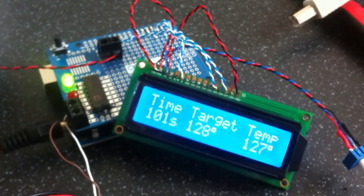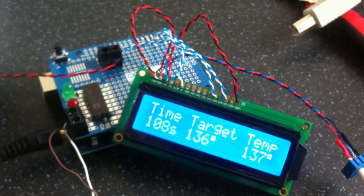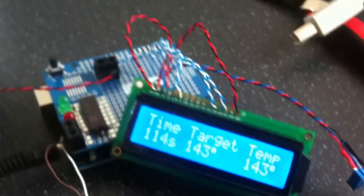Now we can see the temperature light flashing on and off as we're controlling the temperature very neatly, very close to the curve. Target 36, temp 37, switch is off, 38. Brilliant — really really close tracking.